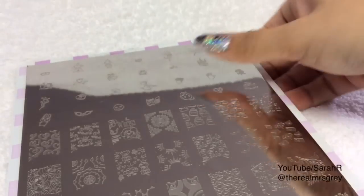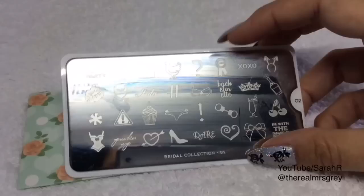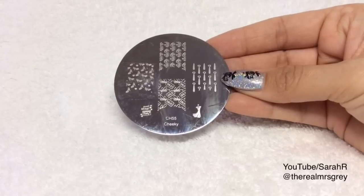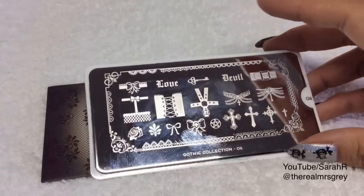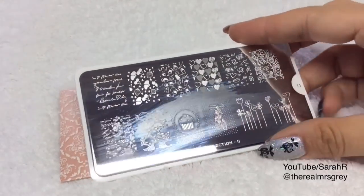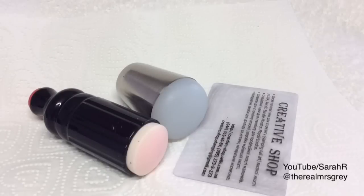Image plates I'm going to be using today: Cheeky Princess Charming — it's this helicopter up here. Then MoU London Bridal Collection 02 for the handcuffs. And then this Cheeky plate CH55 for the ties. Then MoU London Gothic Collection 06 for the corset. And then another MoU London plate from the Princess Collection 11, which is for the script image in the top left-hand corner to represent the contract. And obviously you'll be needing your stamper of choice and your scraper.